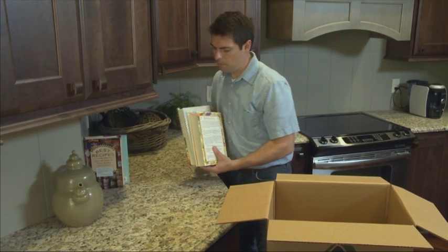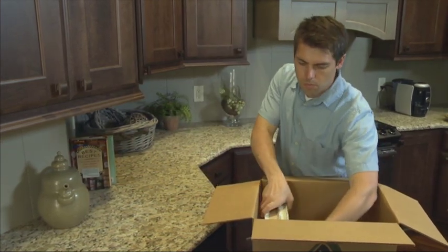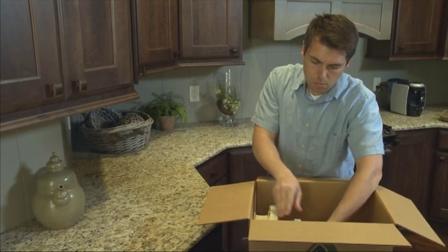Pack your cookbooks on edge in 1.5 cube cartons, alternating bindings. However, don't overload cartons. Remember to try and limit individual carton weight to 50 pounds.